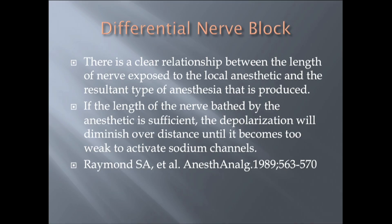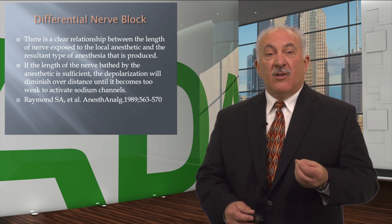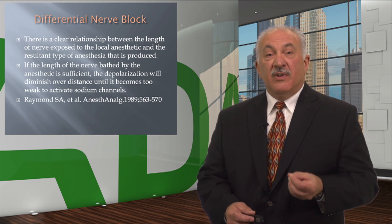In 1989, in the Journal of Anesthesia and Analgesia, Raymond explained the differential nerve block, stating that there's a clear relationship between the length of the nerve exposed to the local anesthetic and the resultant type of anesthesia produced. They further stated that if the length of the nerve bathed by the anesthetic is sufficient, depolarization will diminish over a distance until it becomes too weak to activate sodium channels. What this means is: why not bathe the mandibular nerve in two locations?